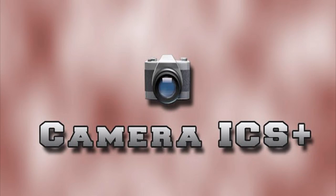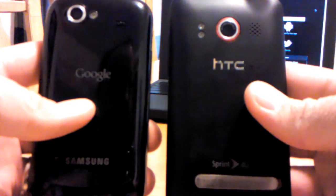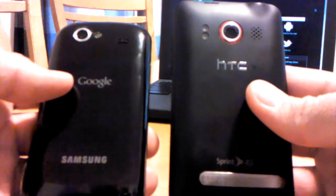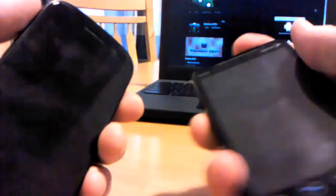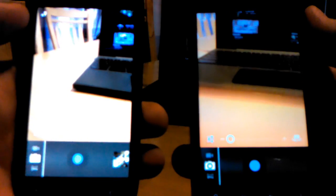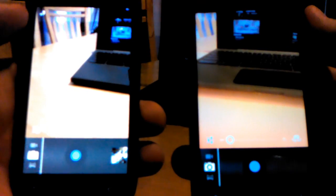Today I'm going to review Camera ICS Plus. On the right I have an HTC Evo running Android Gingerbread 2.3, and on the left I have a Samsung Nexus S4G running Android Ice Cream Sandwich 4.0. The Evo is running Camera ICS Plus and the Nexus S is running the original camera app from Ice Cream Sandwich.